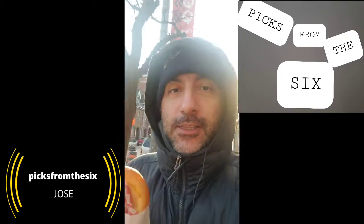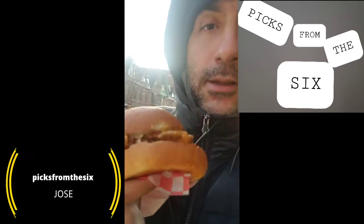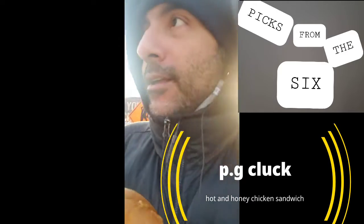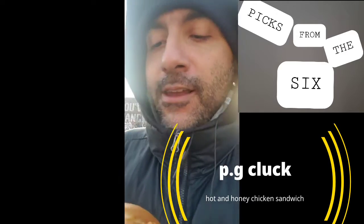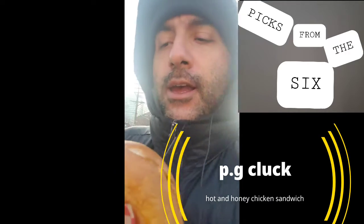Hey guys, welcome to the Picks from the Six. I'm doing an outdoor video right now. We're gonna try out this PG Clucks sandwich — it's a hot and honey chicken sandwich. It looks very tasty. It comes with a chicken patty, hot sauce, ranch sauce, and a nice brioche bun. It's about $10. I don't know the nutritional value, but I'm gonna try it out and see if it's good.